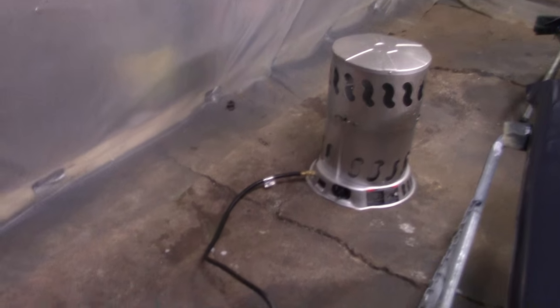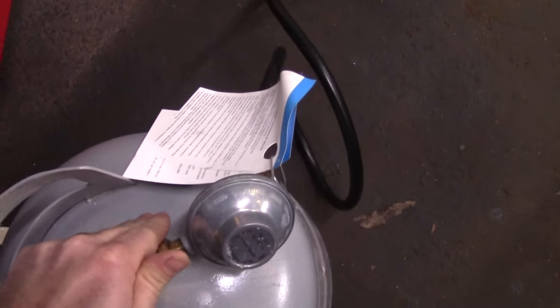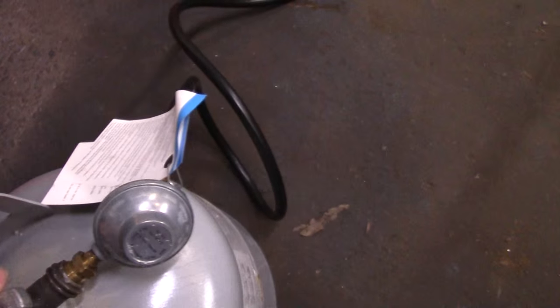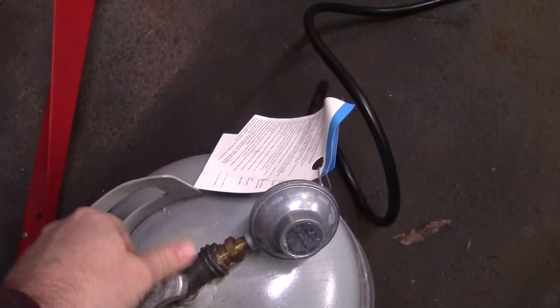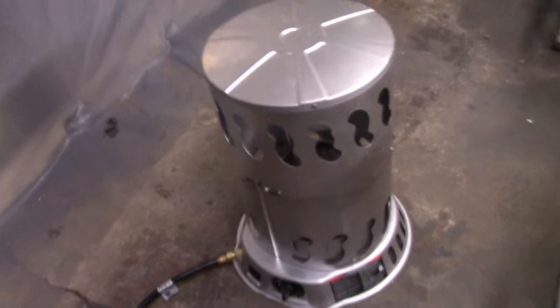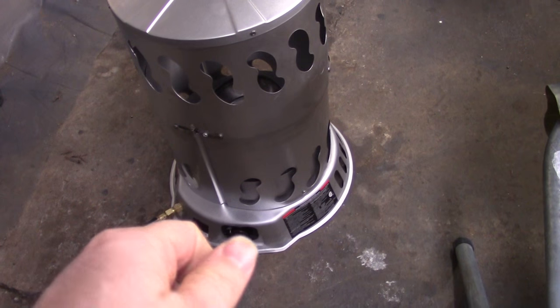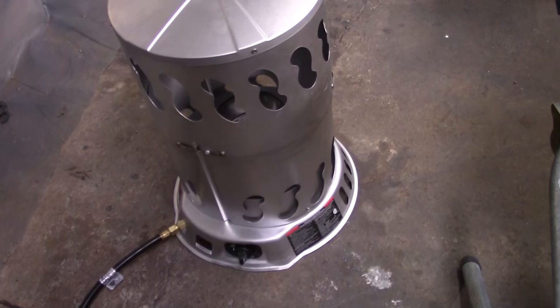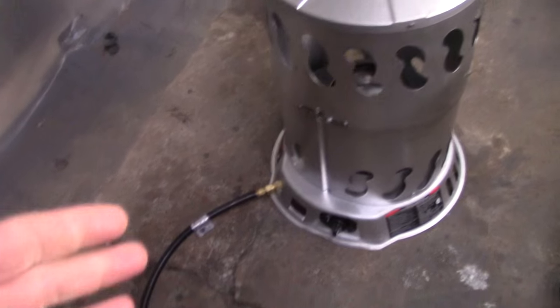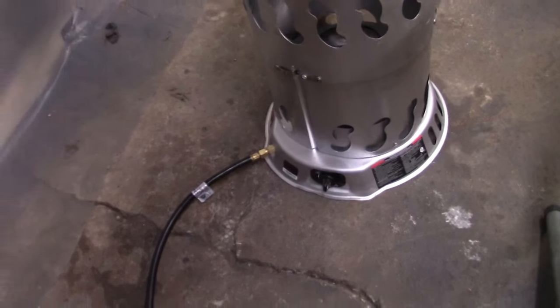I'll show you the trouble I'm having. First I'm gonna go ahead and open this propane valve — I won't open it up all the way. This thing works by turning this knob, pushing it in and turning it, and it clicks over a little igniter in there and then it should light off. Since this hose has probably been emptied out by now, it's gonna take a little bit to get propane up there.